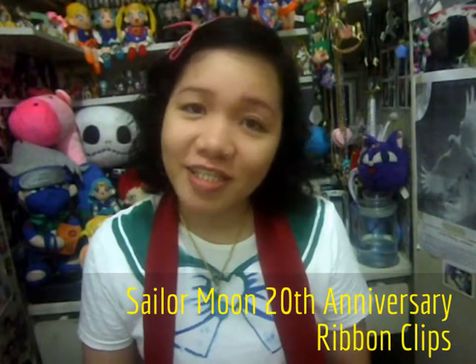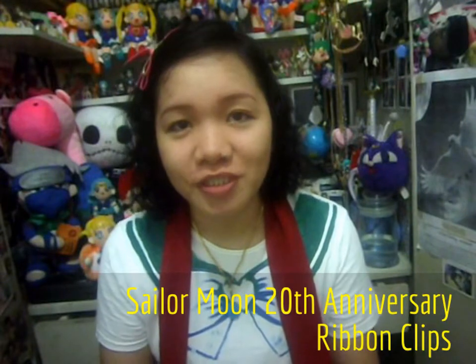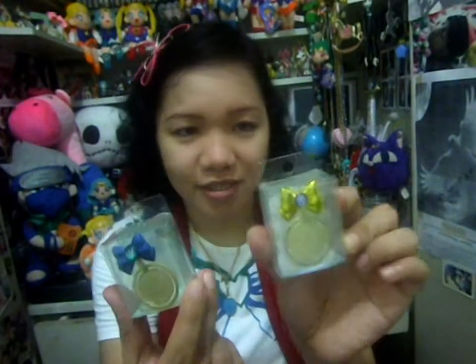Hi, I'm Juri Jackson and today's video is a quick review of the Cedar Moon 20th Anniversary Ribbon Clip. I got the Cedar Neptune and Cedar Arrhenius Ribbon Clip, and it is very cheap — it cost 370 pesos. I bought the Cedar Neptune and Cedar Arrhenius, so it comes like this.